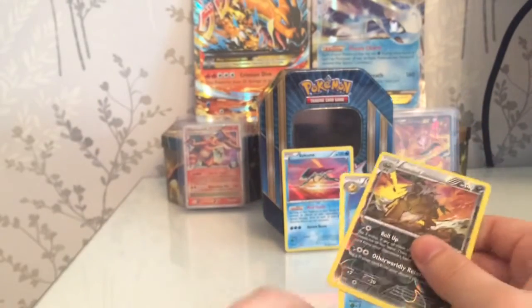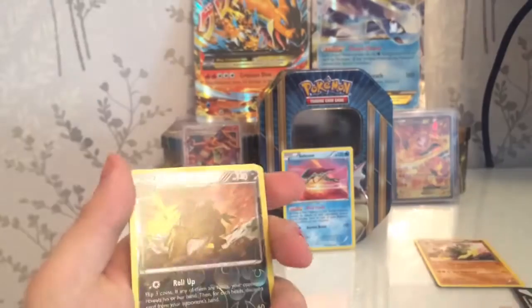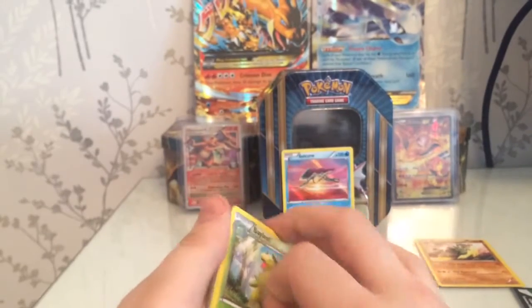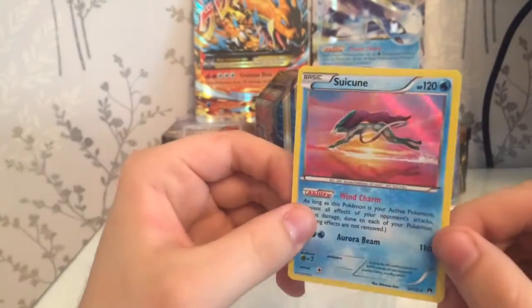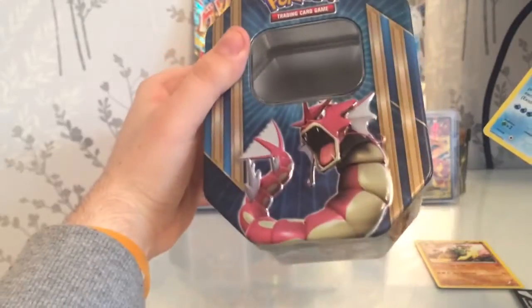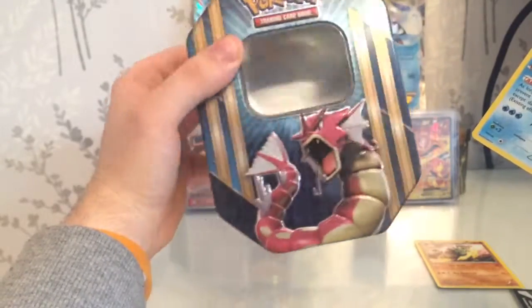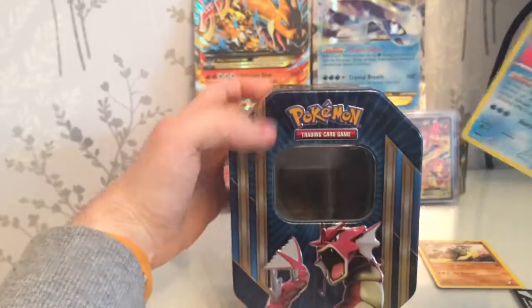A pretty disappointing tin to be fair, compared to what our other openings have had, but oh well, can't win them all. Overall we only got the Suicune holo that was worth even mentioning. Please like, comment, and subscribe on this video, and we'll see you tomorrow for a little Beedrill EX tin. Thank you.